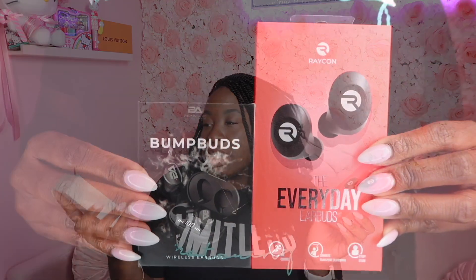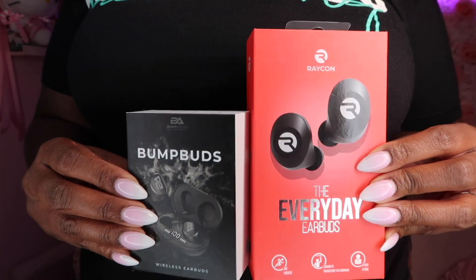Hey guys, it's Sheila. Welcome back to my channel. Today I'm going to be doing a comparison and review of the Raycon Everyday Earbuds versus the Bump Audio Bump Buds. I thoroughly tested both of these out for the last couple of weeks and I wanted to come and share my thoughts with you guys on both of these headphones.